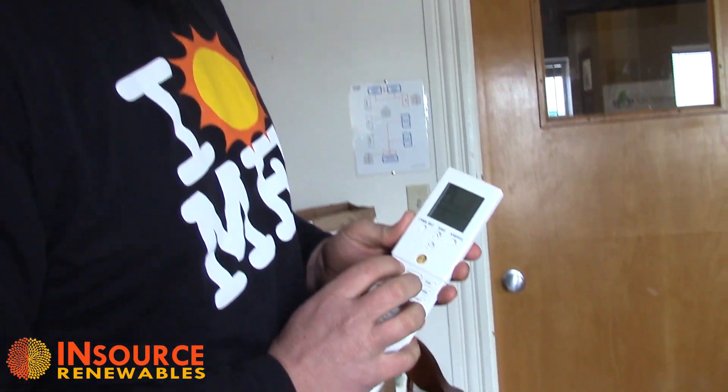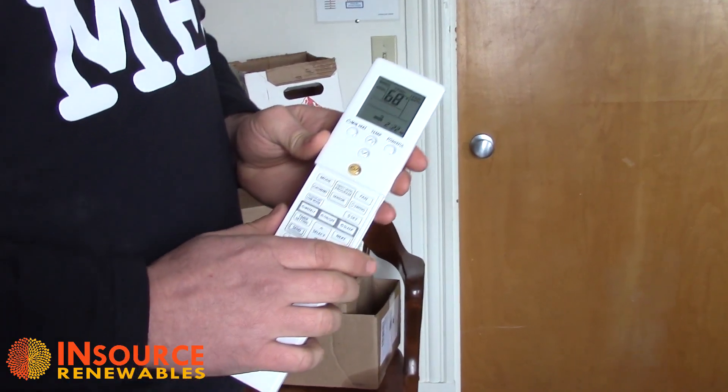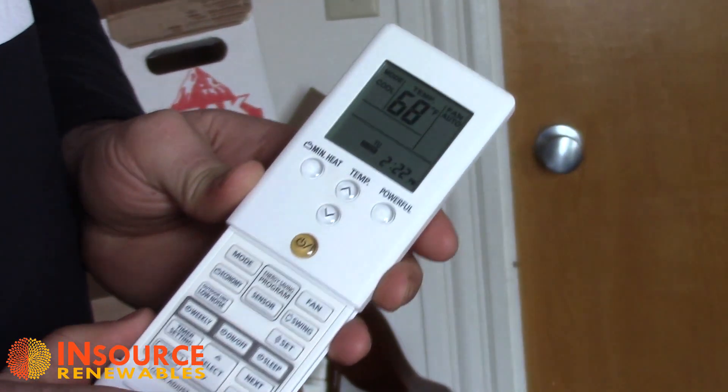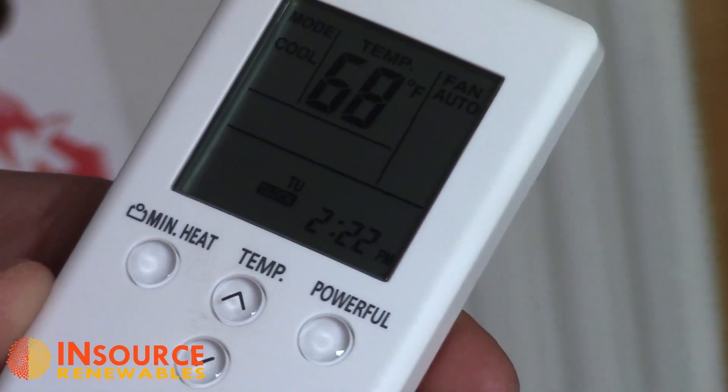I suggest you just select the mode you want the unit to run in. The next function down is cool mode — that's air conditioning. For hot days in the summertime, some people are really enjoying having the option of air conditioning in their house.